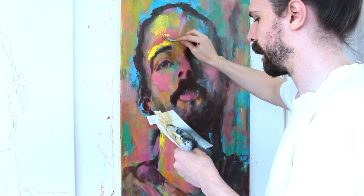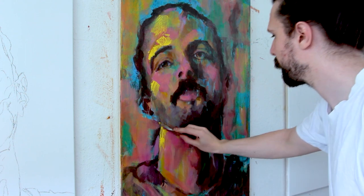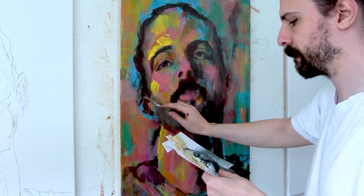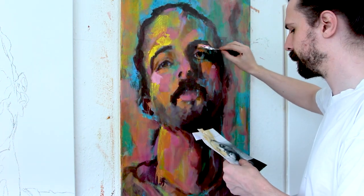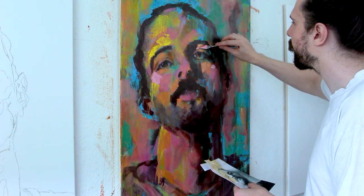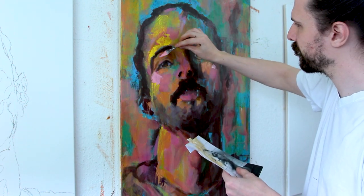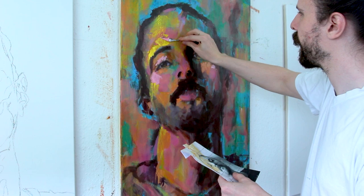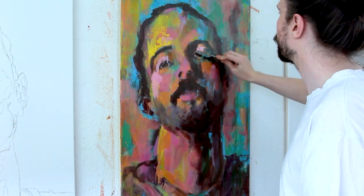Then I take the palette knife again — essentially doing the same thing as before, but not as much. I don't cover the whole canvas in palette knife strokes; I more just go over some parts I want to roughen up, add some more energy to. Especially the light parts of the face — I add yellow to the forehead, some orange, some pink onto the eyes, and give it that pulling texture of just wiping the palette knife over it.